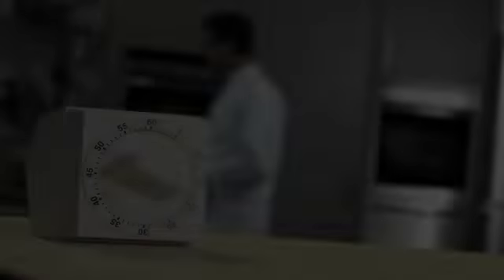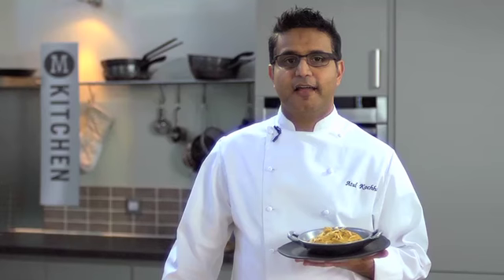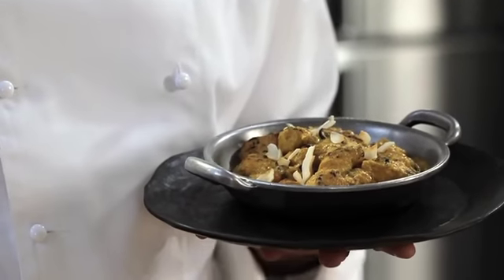Here it is. All done and ready to go. And for a really impressive finish, I have added coconut flakes and rose petals. That comes with every M Kitchen Kurma.